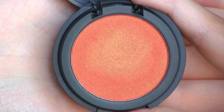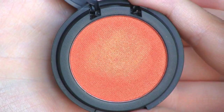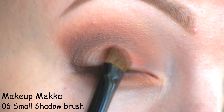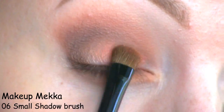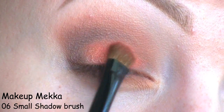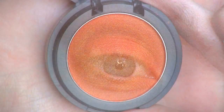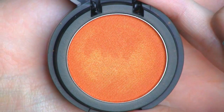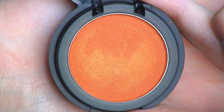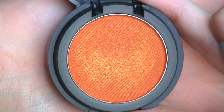All over the lid, I'll be placing this coral eyeshadow called Ruby by Makeup Star. To add a little more dimension to the look, I'm going to use this orange shade at the outer third of the lid. This one's called Sunrise and it's also by Makeup Store.